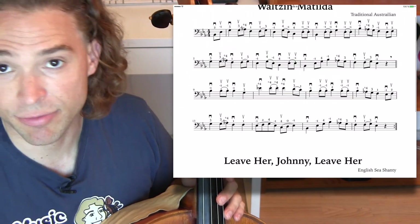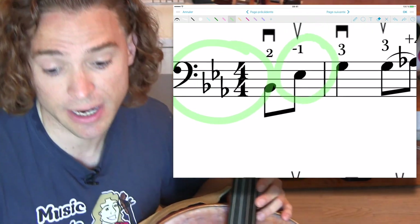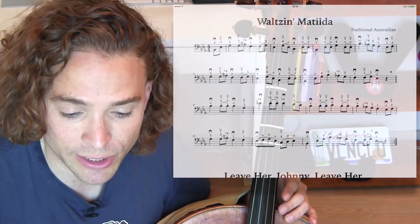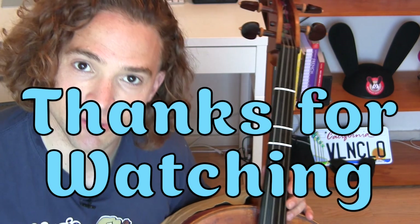This piece is in E flat major, so your E flat must be perfectly in tune. Make sure you have that in tune. I know it's a bit of a tricky piece, but if you start just working on it, eventually one day it will sound good. And if it doesn't sound to your liking, you will have at least learned extensions in first position with a fun song from Australia.